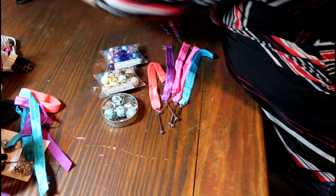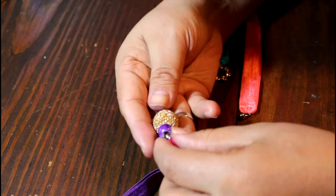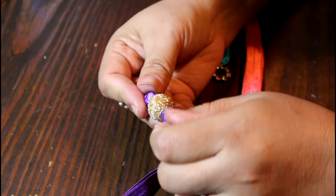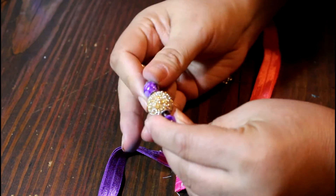Now you're essentially done and you get to pick the beads you like and the color variation. I picked three beads — a big one and two small ones — and I'm going ahead and starting to screw that bead pin onto the little section that's connected to the ribbon.